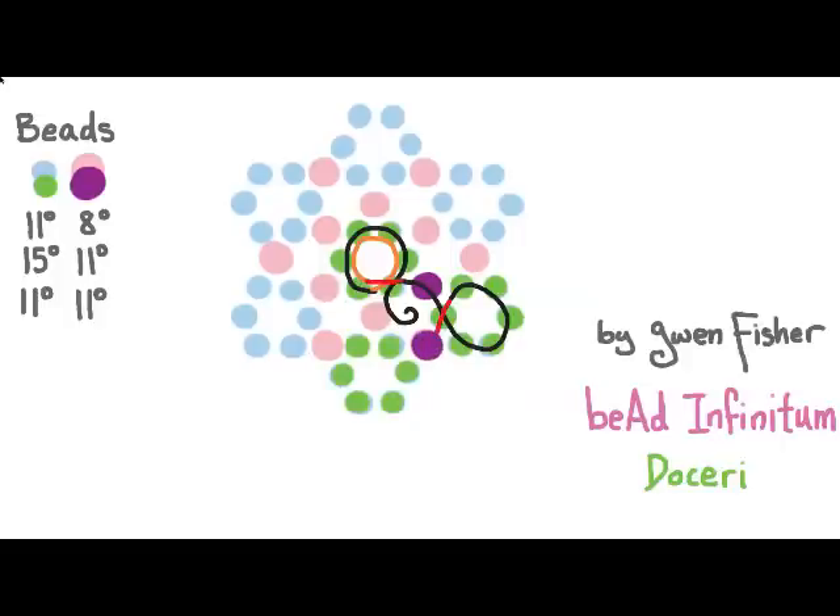Again, I pick up a large bead and six small beads and pass through the second bead I just picked up. Then I pick up one large bead and sew clockwise through two beads to position myself to start the next loop. The loops with all the green beads lay counter-clockwise, but you don't have to pay attention to that while weaving — they'll just fall that way naturally. Then pick up seven more beads, pass through the second bead picked up, pick up one large bead, and sew clockwise through four beads.